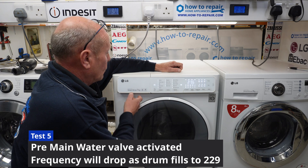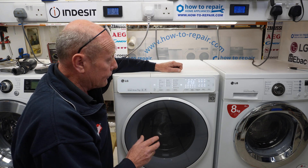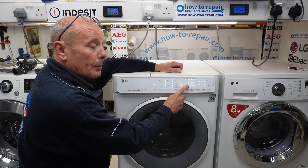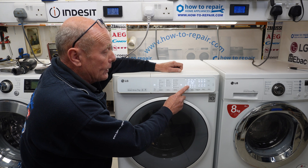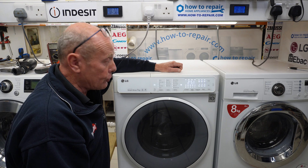Pressing it again will go into the left hand, which is the main wash valve. Now this number will continue dropping until it gets to its bottom level, which is 229 I believe on this machine.